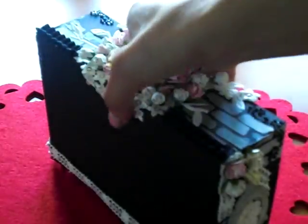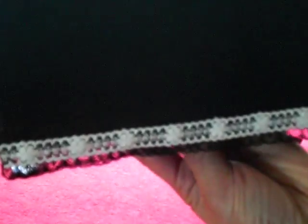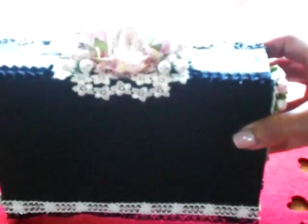The back I just finished off like that. I cut apart the last of the trim I had in white and put it there as a little frame, so it looks like that — that's the back.